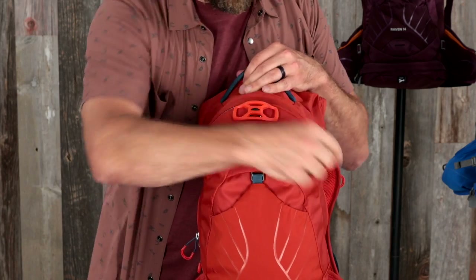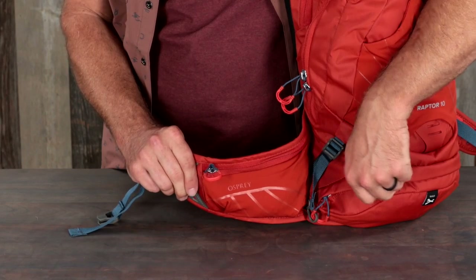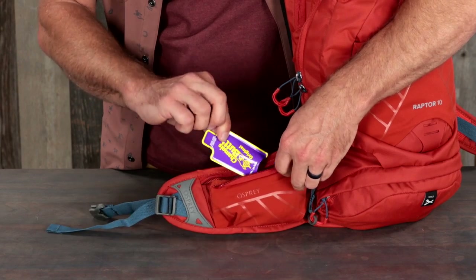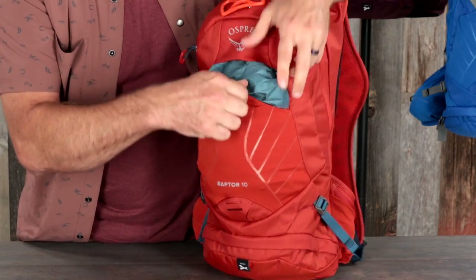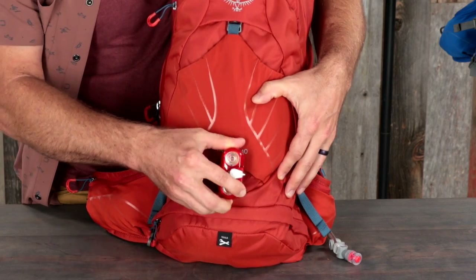Both volumes have a scratch-free, heat-embossed, zippered slash pocket for sunglasses and electronics, stretched mesh zippered hip belt pockets that provide on-trail access to small items, a lid-lock bike helmet attachment, and a stretched mesh front pocket for quickly stashing extra gear, plus a blinker light attachment and reflective patch for safety.